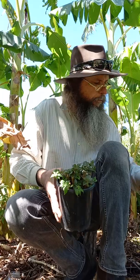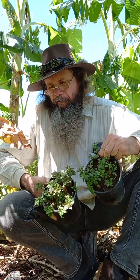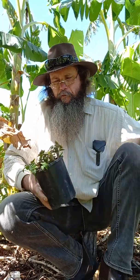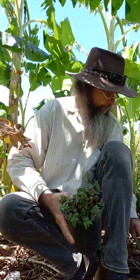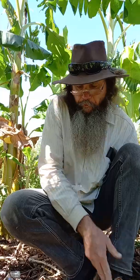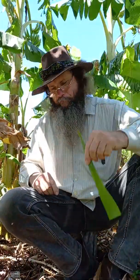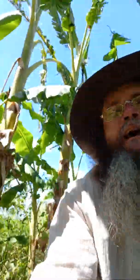After three or four weeks you can expect to see something like this. These are ready to go outside and be hardened off. And it's really that simple. You can do that with all sorts of things — have fun with it.